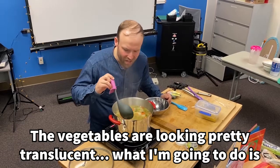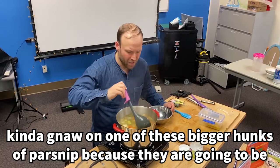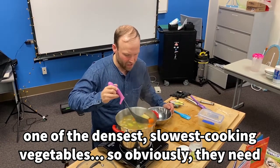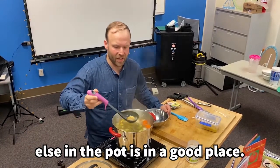The vegetables are looking pretty translucent. I'm going to test one of those bigger hunks of parsnip, because they are going to be one of the densest, slowest cooking vegetables. Obviously they need to be cooked through, and once they're in a good place, I know that everything else in the pot is in a good place.